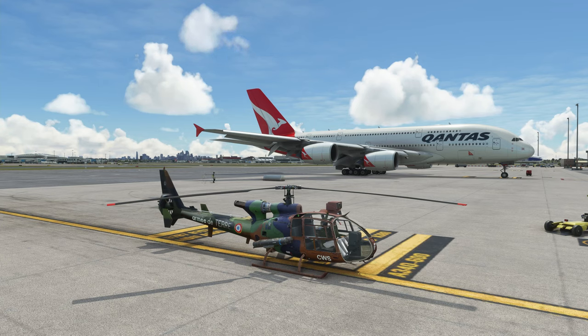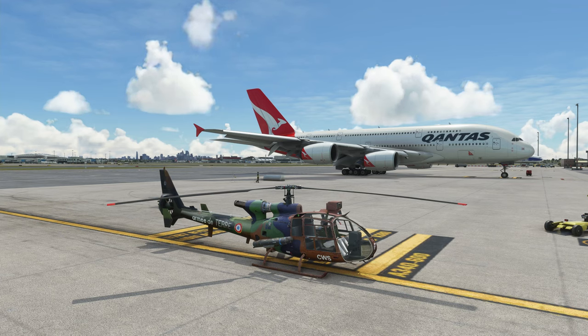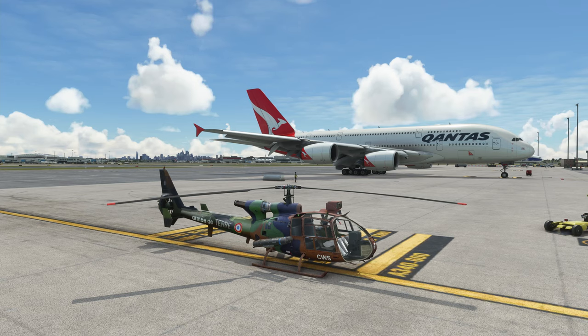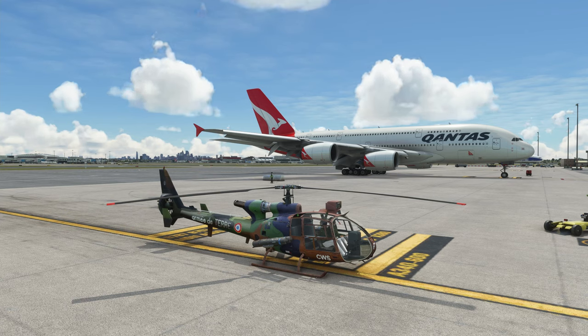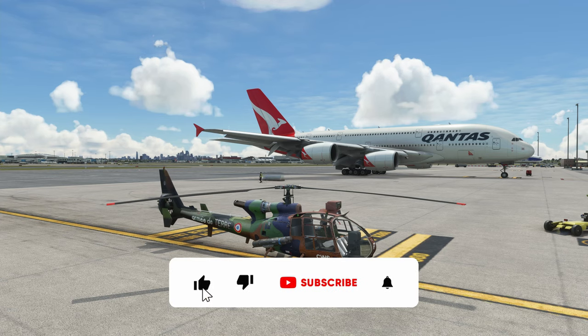Hello and welcome to another Brett Plays Flight and review. As you can see I'm in another helicopter. This is another recent addition to flight sim.to — as of the 29th of October it came out. I am reviewing version 0.2 and this is the SA342 Gazelle, from FAFA 2021 on the flight sim.to website.